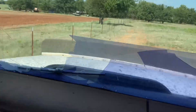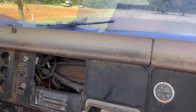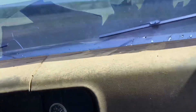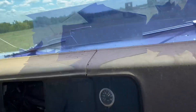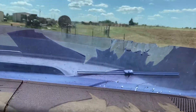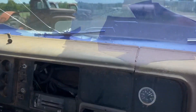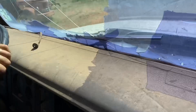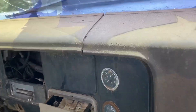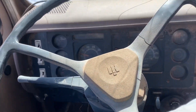3,000 RPM. The ride is nice — it rides good. I think we've got brakes. I think the sucker's gonna work, maybe.